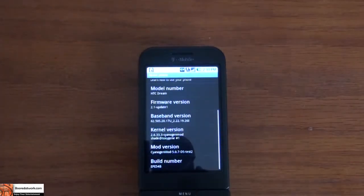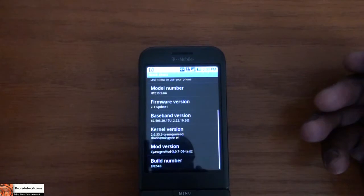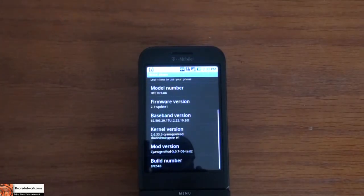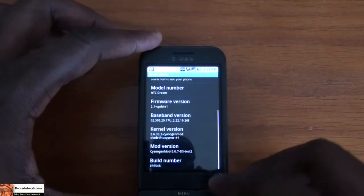I'm not going to show you how to mod your G1 or root it, but I have put up instructions. You do this at your own risk — you can brick your device, so just letting you know. There are very good instructional videos out there which I will link with this so you guys can do this yourselves.